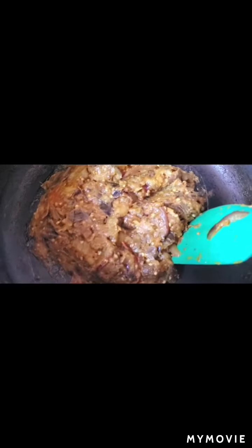You can have it with roti and paratha. Hope you liked my video, please do subscribe to my channel. Now I'm garnishing with cashews, raisins, and a little bit of fried onion.